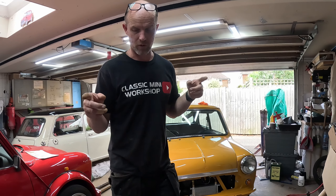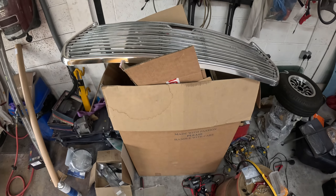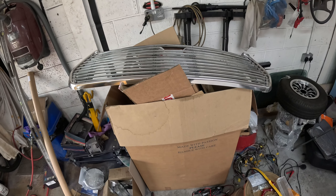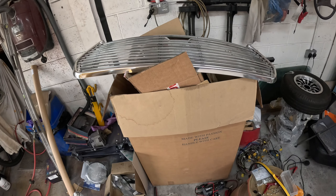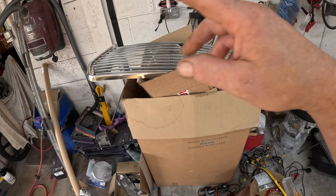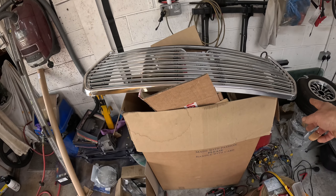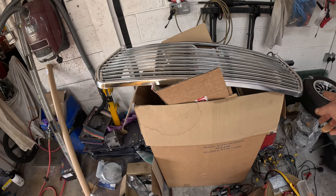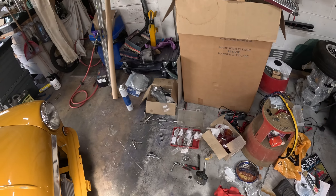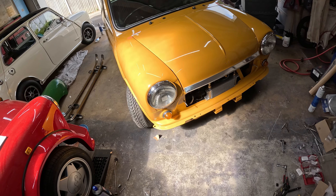So I'll just show you what I've done and the processes. The grill — I prefer, where I can, a removable grill or quick release. So I've gone for the grill buttons on mine. I've put the edges on and it all lines up. I'll show you that once I've got everything else done.